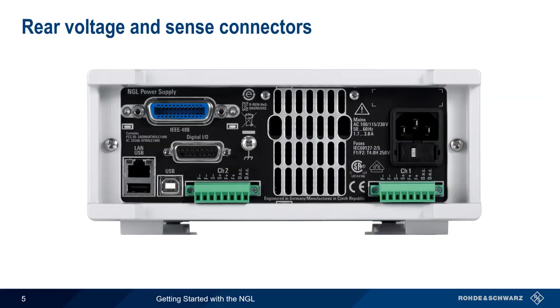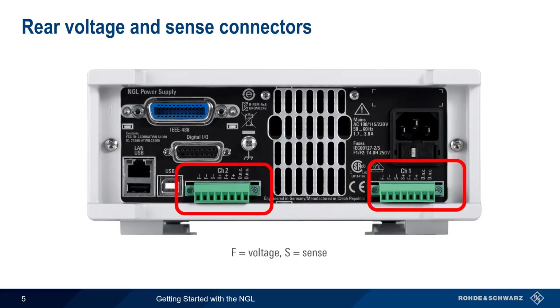Voltage and sense connections can also be made on the rear of the NGL using terminal blocks. These contain sockets for both voltage and sense wires. Note that both front and rear voltage connections should not be used at the same time.